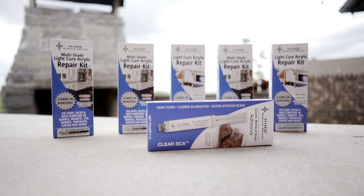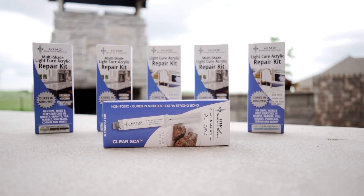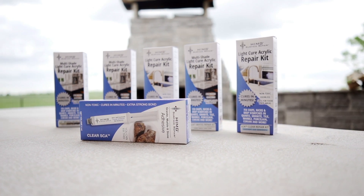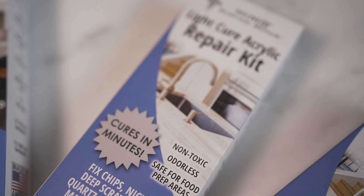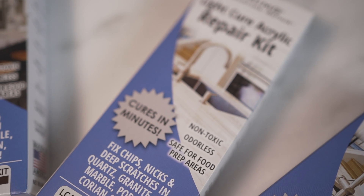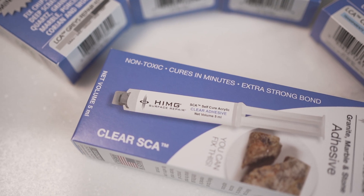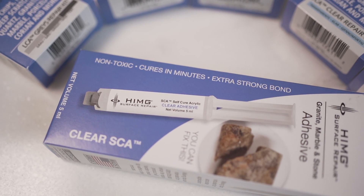I have some products to show you today. I got some surface repair kits from HIMG Surface Repair the other day, and I want to show them to you. They're in a variety of different colors. I now have a white table in my office and also a multi-colored, kind of grayscale granite table as well.